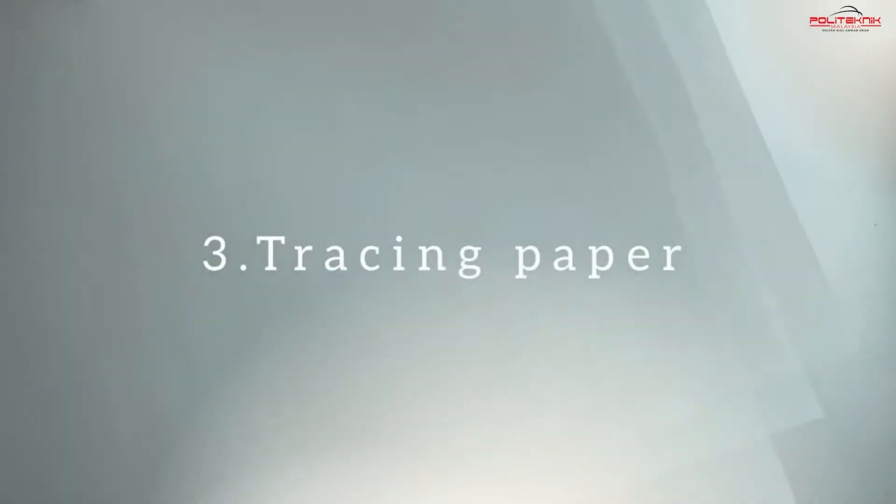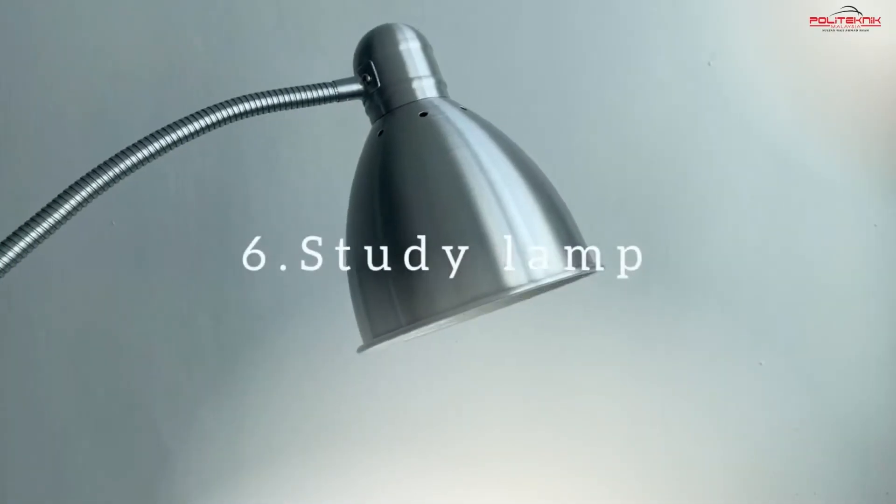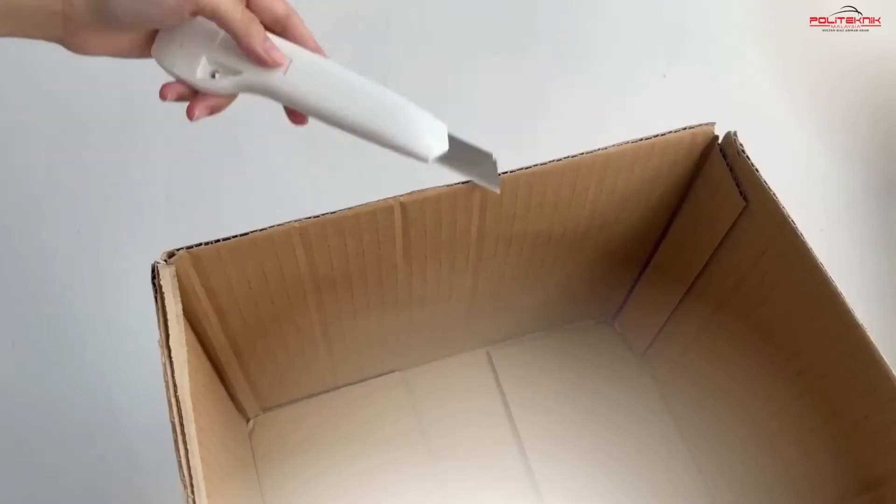You will need: a box, white cardboard, tracing paper, an office knife, double-sided tape, and a study lamp. So, let's start.